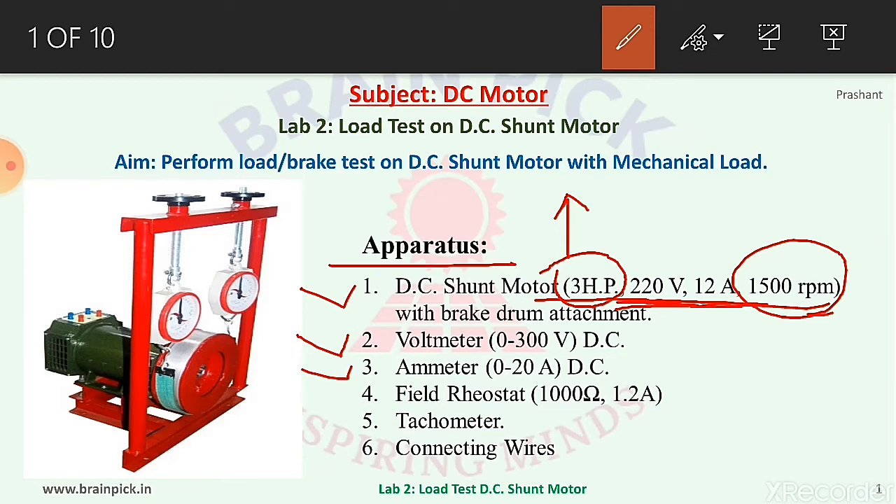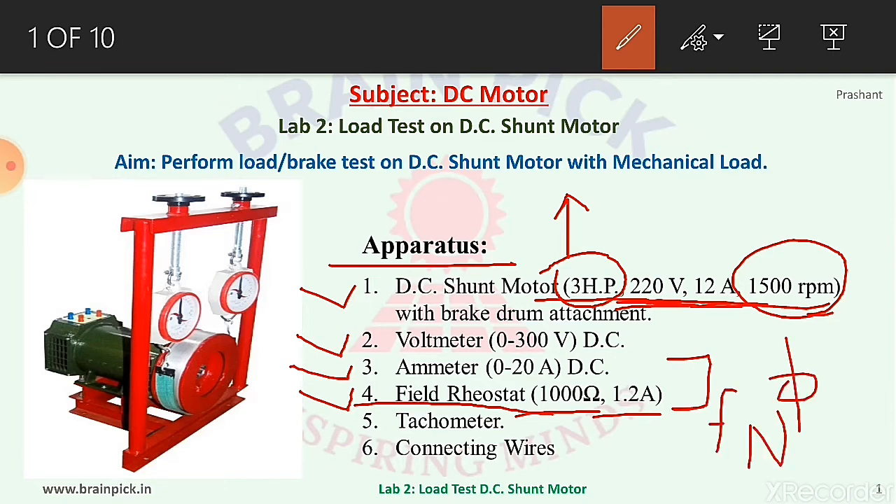Number two, DC voltmeter of range 0 to 300 volt to measure voltage. Number three, DC ammeter of range 0 to 20 ampere to measure current taken by the motor. Number four, field rheostat rated 1000 ohm and 1.2 ampere. This rheostat is required to insert resistance in the field circuit so that we can control field current, which controls flux, and thereby the speed of the motor.